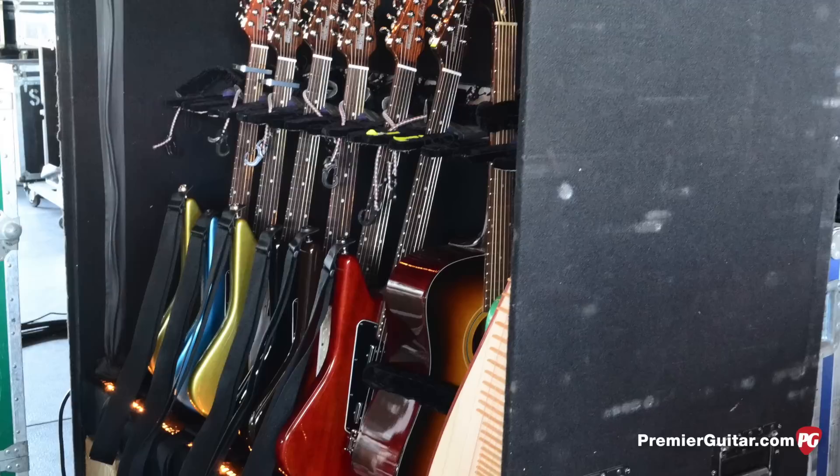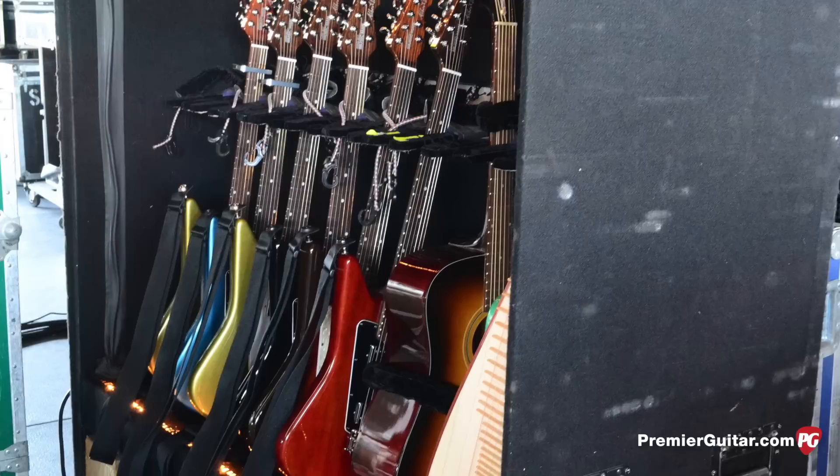I have to keep it really consistent, again because of the condition of my wrists. Otherwise I'd be switching around — playing a Tele on this song, a Strat on that song — and I'd love to be able to do that, I just can't. It's too taxing on my wrist. It's much better for me to keep everything consistent.